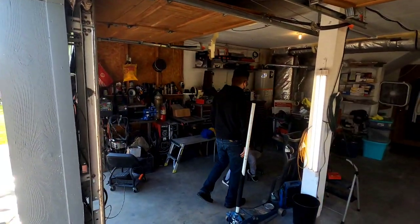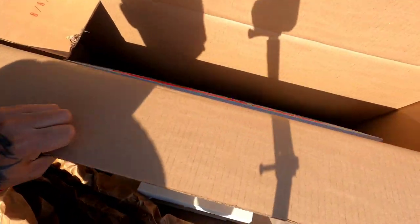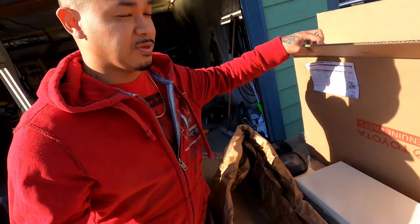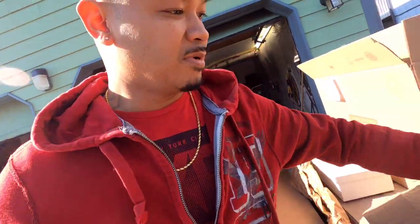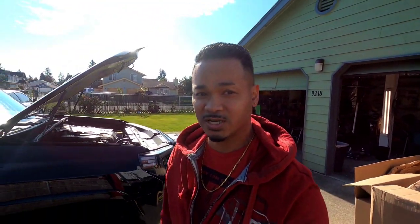Happy Sunday everybody! Back at the house, brother's over there been waiting on me. Here's all the system right here — exhaust, skid plate. Not sure if we're gonna get to the skid plate, but we'll for sure get to the intake and exhaust system. We're gonna do a before and after sound clip for the exhaust.